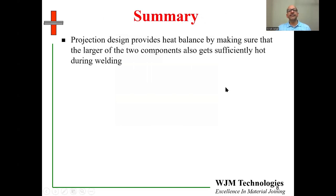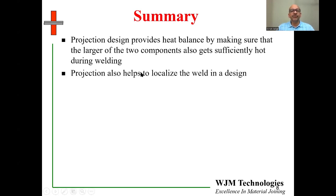In summary, projection designs provide heat balance by ensuring that the larger of the two components also gets sufficiently hot during welding. The primary reason for projection design is to provide good heat balance, since you are often trying to weld a larger, thicker, or bigger component to a smaller one, or welding a more conductive alloy to a less conductive alloy. In that case, you would make the projection on the more conductive alloy because that is the one which will have a hard time getting hot enough. Projection also helps to localize the weld, so you can ensure welds happen in exactly the desired locations.